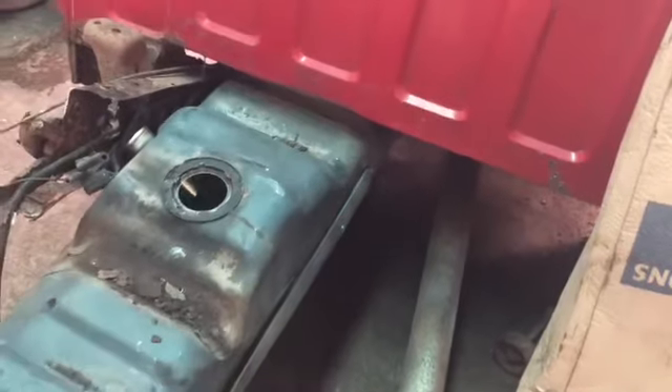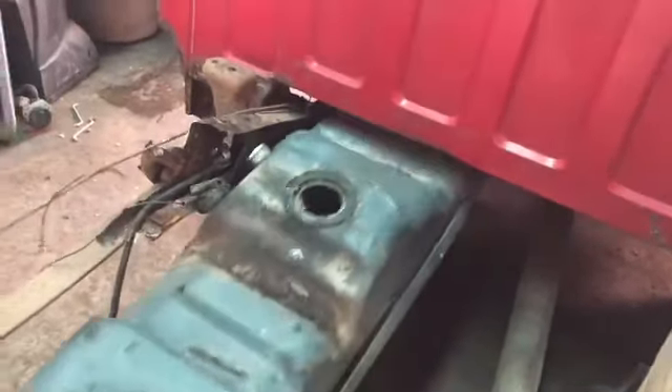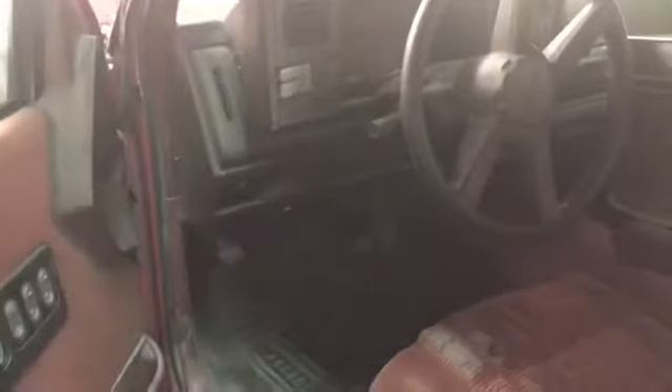This gas tank has got some kind of a strap on there. Anywho, that's what's going on here — we're transitioning.